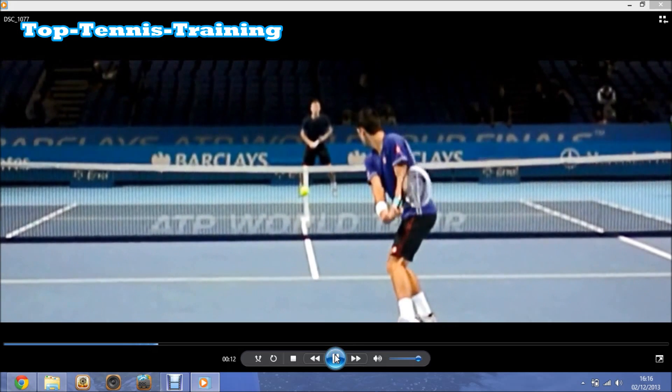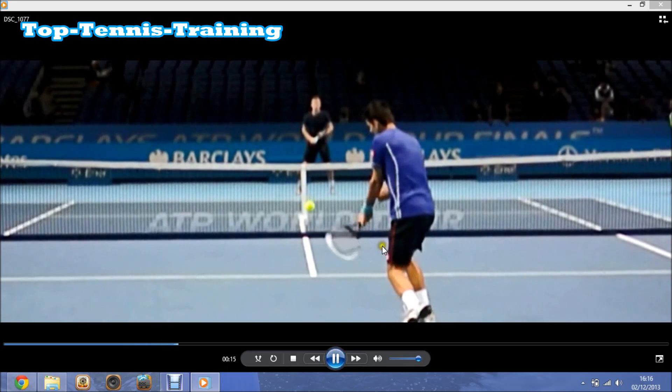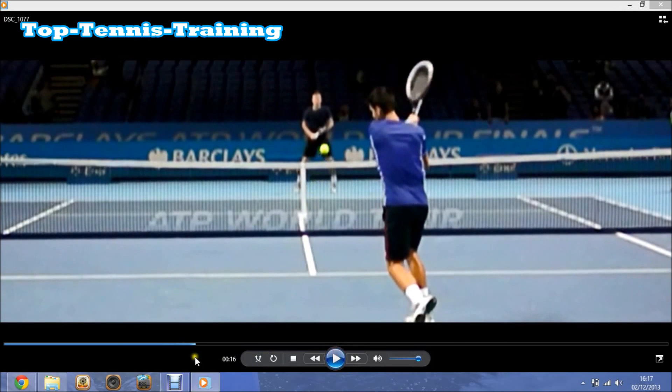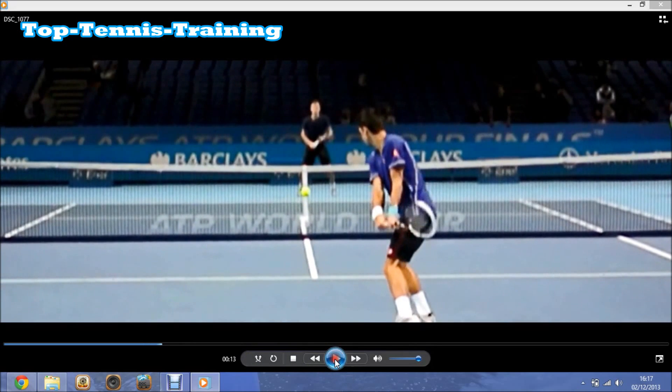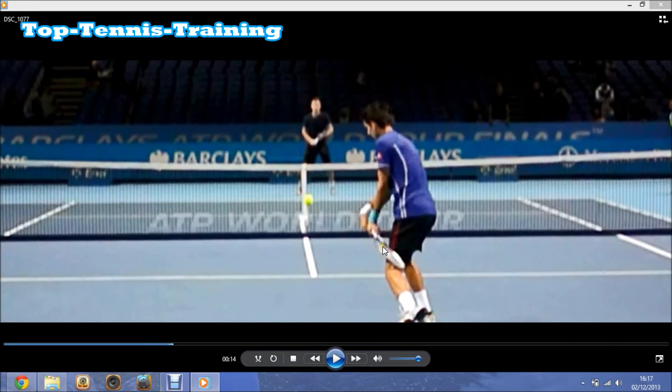Now Djokovic is going to drop the racket head under the ball level — as you can see, he's dropping the racket head all the way under the ball. The whole racket head is under ball level.